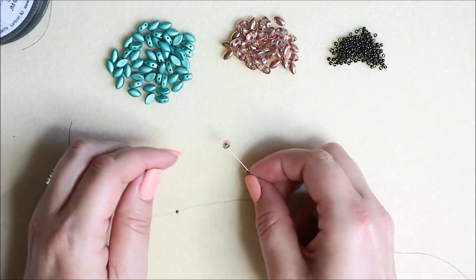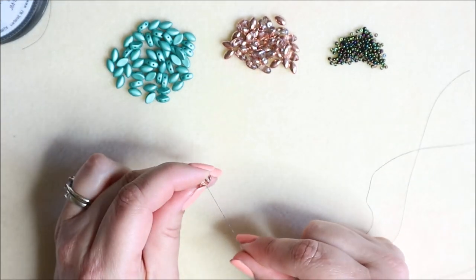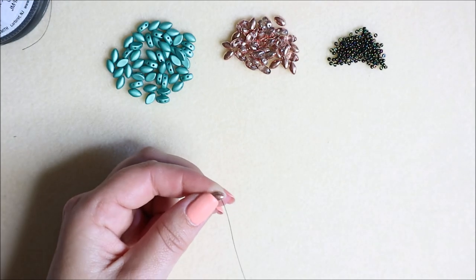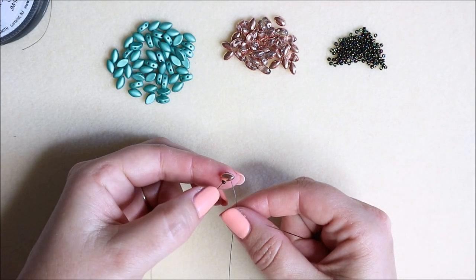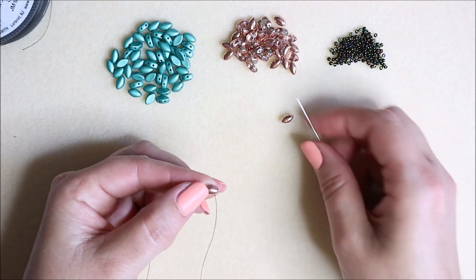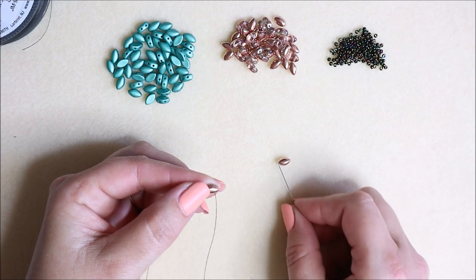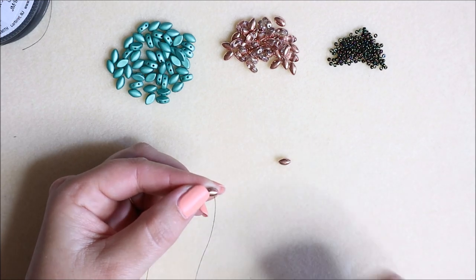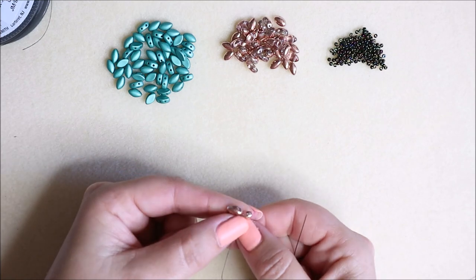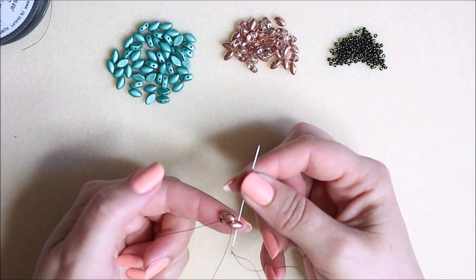Now we're going to add our first bead. I'm going to start using these rose-gold colored ones. I'm going to come up through the first bead's left-hand hole — be careful you're picking the bead up the right way because we've got two different sides. Then I'm going to come down the opposite side. So my first move is just to come up and then down. You can see my stop bead at the bottom. Now I'm adding another iris duo bead: when adding at the bottom row, I choose to go in the right-hand hole as it faces me.